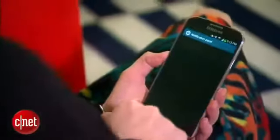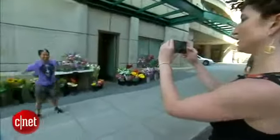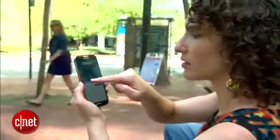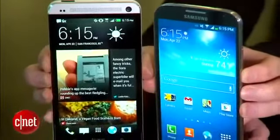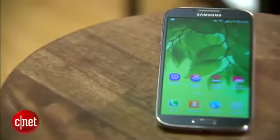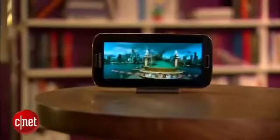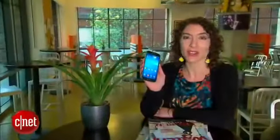By now you should have a sense of just how deep the Galaxy S4's features go. But here's the thing — even if you never explore them all, the S4 is still a really great phone. It isn't as eye-popping as the HTC One, but it does do all the important stuff well and you can get it from almost any carrier. The Galaxy S4 starts at $200 on contract for the 16 gigabyte model and goes up from there. So there you have it folks, the power-packed Samsung Galaxy S4. For even more details, read my full review at cnet.com.